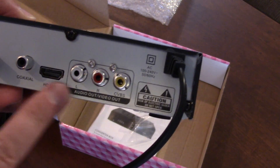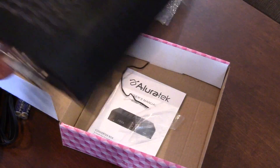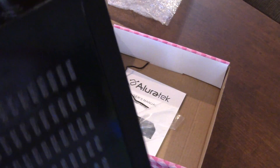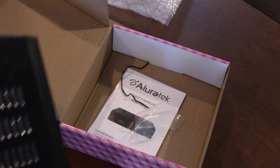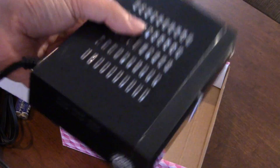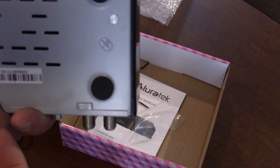One thing I find annoying is that the USB port is in the front, not in the back or on the side. It's actually significantly smaller than the HomeWorks box, which is interesting.